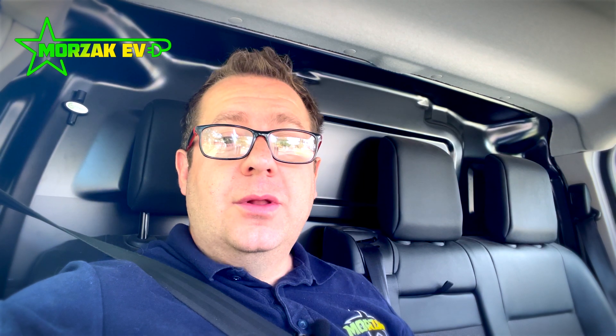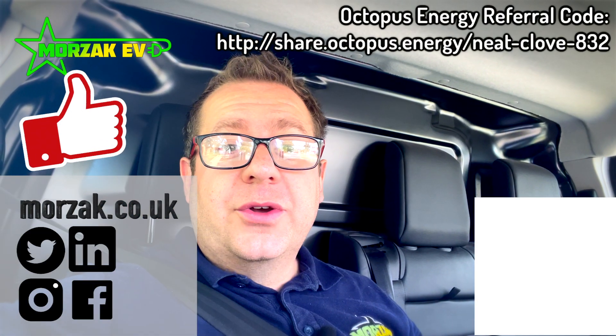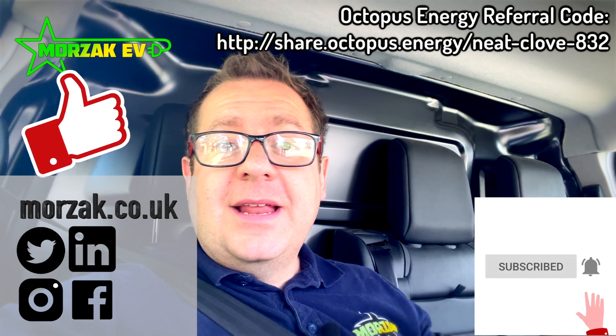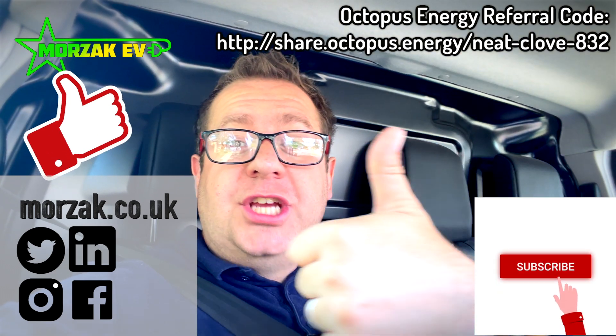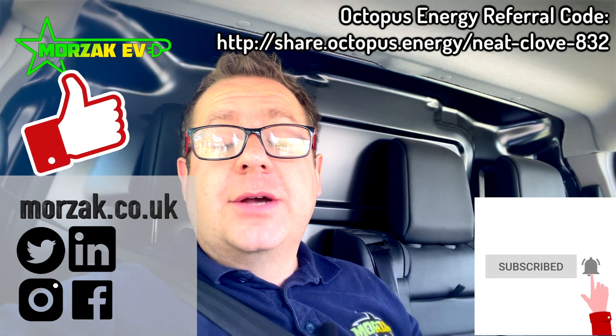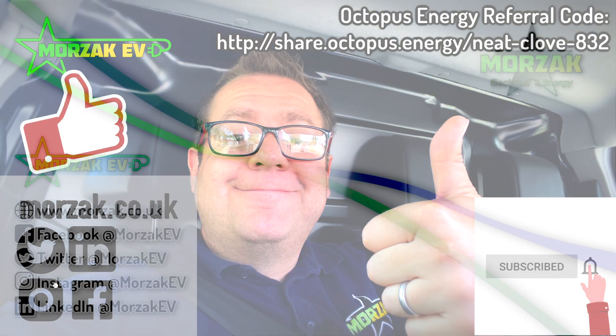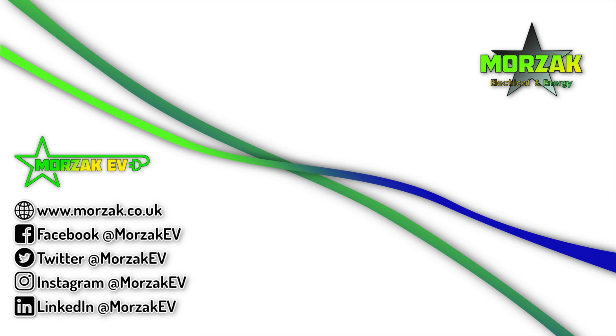I hope that was useful. Let me know what you think if you've installed one or got hold of one, or if you like the looks of it — let me know in the comments down below, I welcome any feedback. Make sure you give us a cheeky thumbs up on that like button, subscribe and hit the bell icon for notifications of our future videos. Thanks very much for watching — we'll see you next time.